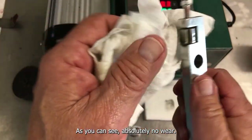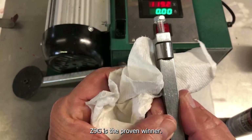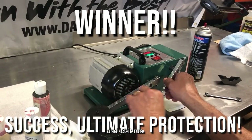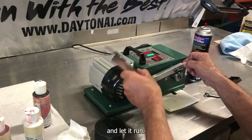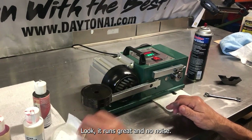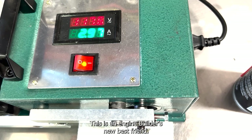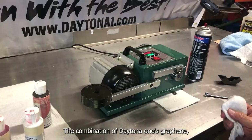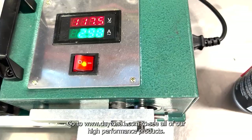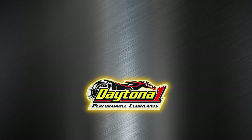As you can see, absolutely no wear. Z9G is the proven winner. Let's put the lifter back on the cam without any more lube and let it run. Look, it runs great and no noise. We have a happy engine. This is an engine builder's new best friend. The combination of Daytona One's graphene and defrictionators give state-of-the-art protection. Go to www.daytonaone.com to see all of our high-performance products.